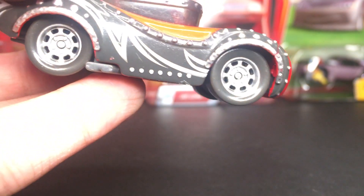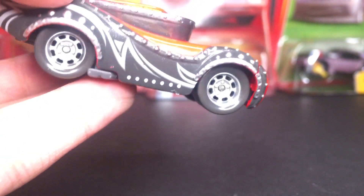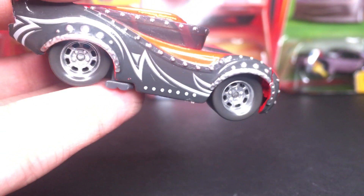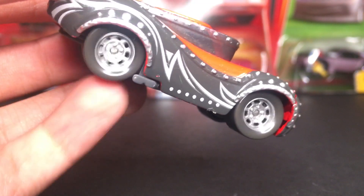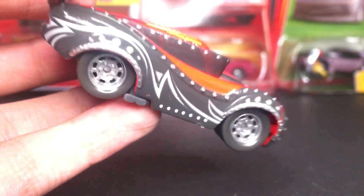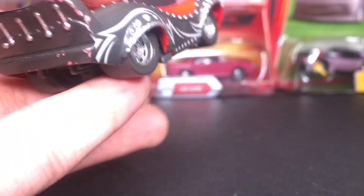He does have some little bolts in there, kind of keeping it together. Off the side, you guys can see his tires are just plain gray tires with silver rims. No Lightyear on them, so that's a very nice change as well.